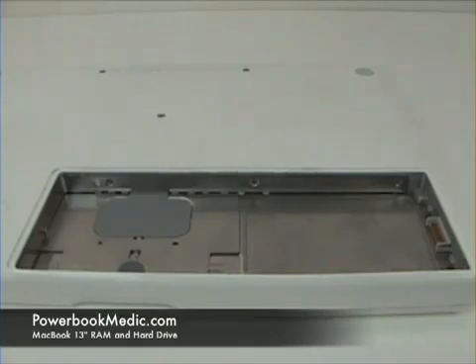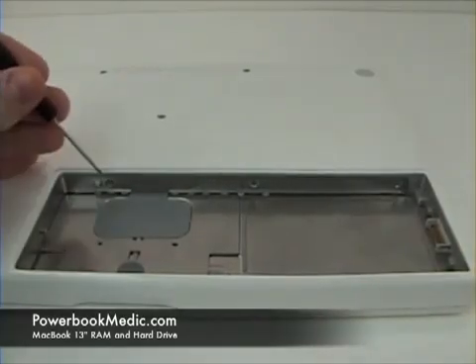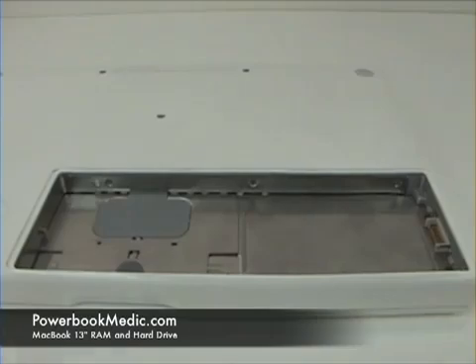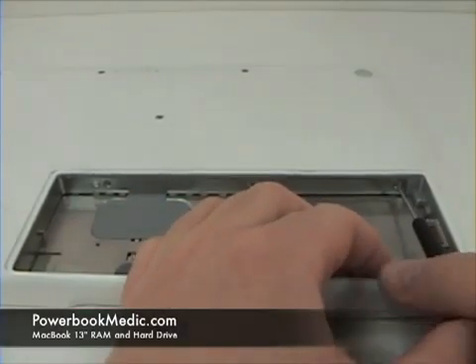RAM and Hard Drive Removal. To begin, you will want to loosen three Phillips head screws located in the L-bracket. The Phillips head screws will not come detached from the L-bracket. Begin by removing these.